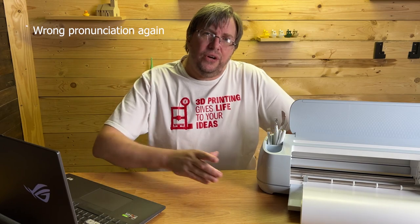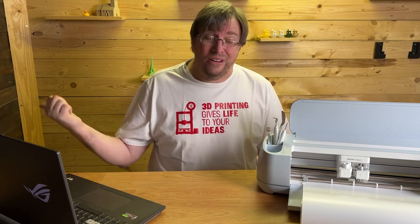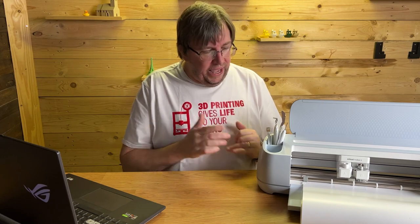I think the Cricut Joy — the little one that is rather well-priced — can also do the same thing as this. I don't see why not; I think it cuts at the same resolution, it's just a lot smaller, but perfect for these PC board projects. Those in South Africa, they retail for about two and a half thousand — I'm not exactly sure what they are online, but go check that out. I'll post a picture of it here from Cricut with the price.